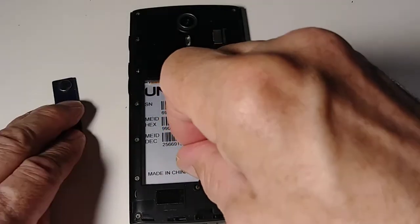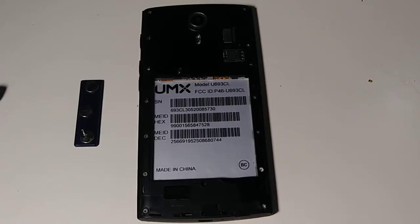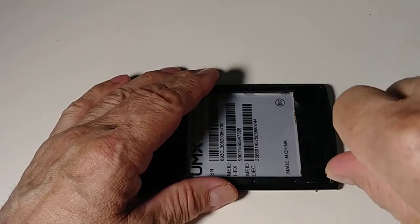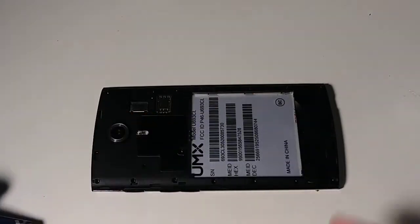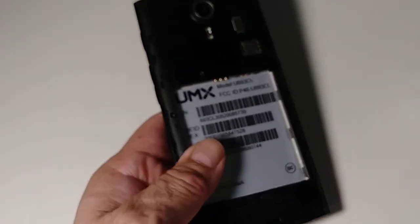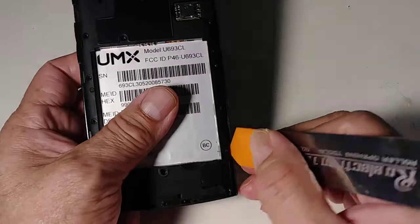I have a magnetic holder on my neck to keep the screws. All 16 screws are the same size on this phone. Now we can use the opening tool — just go right here along the edge to separate the frame.